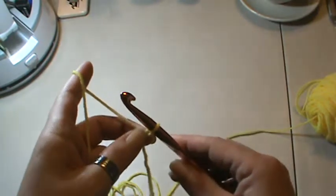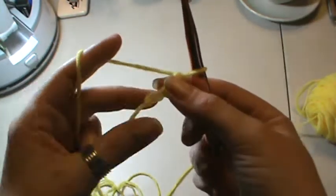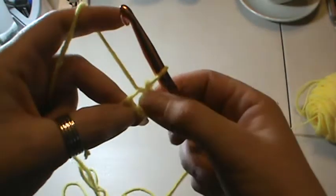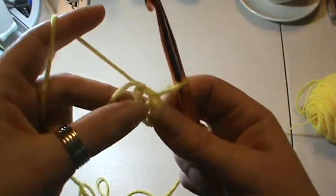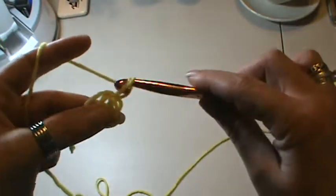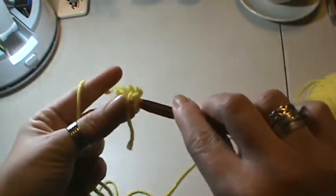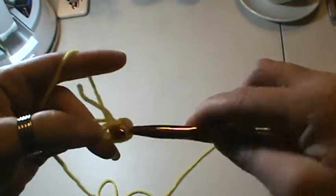We're going to tie on to your hook and chain two, then slip stitch — go into your first chain, yarn over, pull through both loops. Find that center; sometimes it can be tricky but it's right there. You'll see the double thread and the single, and you want to get your finger right in there because that's where you want to work. So now we're going to work with our half doubles — chain two, go in there, and we need seven more half doubles because the first chain two works as our first one.